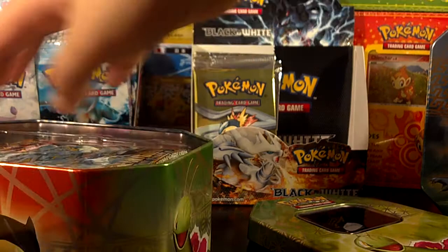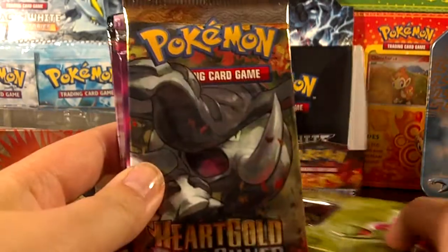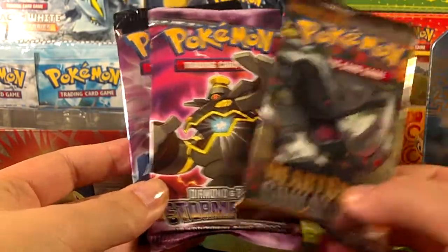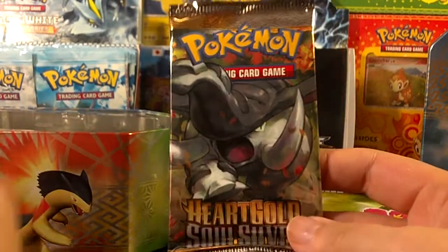So for the actual packs, I think they're going to be the same as in the other tin. There's a HeartGold SoulSilver, a Diamond and Pearl Stormfront, and a Platinum. So let's go with the HeartGold SoulSilver first.